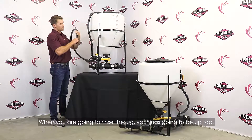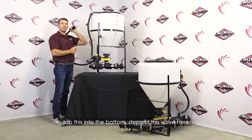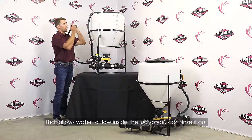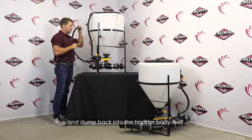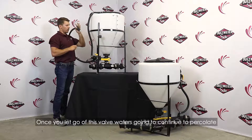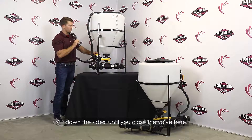When you are going to rinse the jug, your jug's going to be up top. Jab this into the bottom to press this valve here — that allows water to flow inside the jug. You can rinse it out and dump it back into the hopper body itself. Once you let go, the water is going to continue to percolate down the sides until you close the valve.